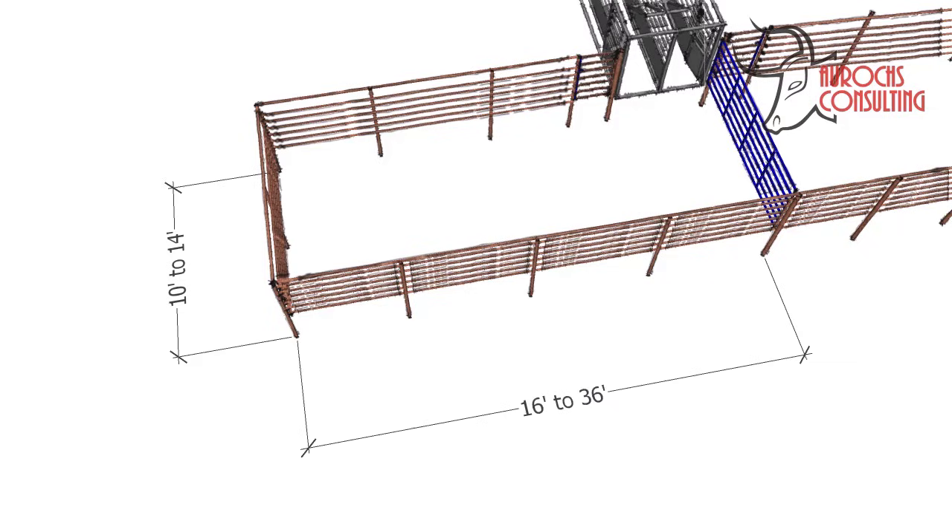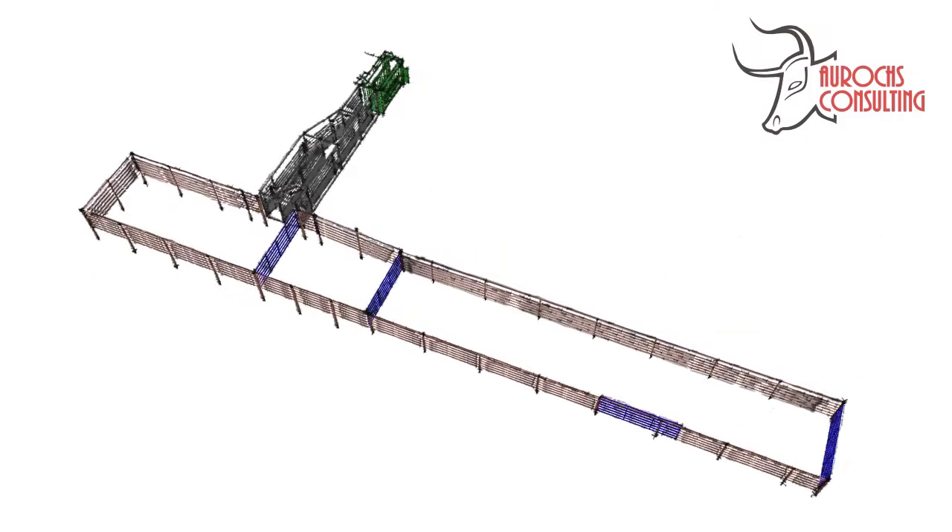No matter what size you have, it's important that you don't overcrowd the system and only bring up enough to fill your alley. I hope this helped you understand this system a little more. Bud boxes really are a safe and effective way to move cows into an alley or trailer.